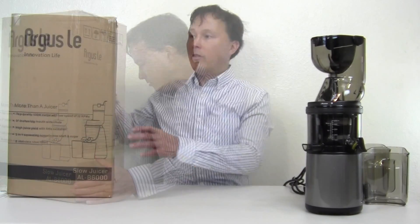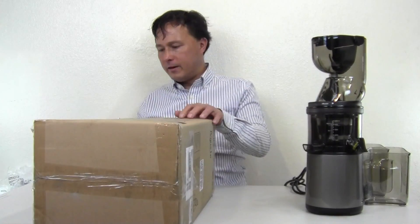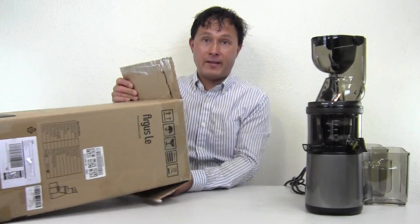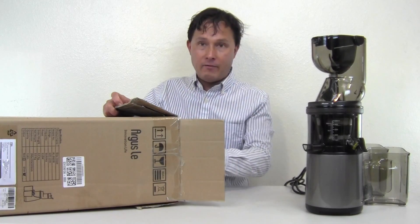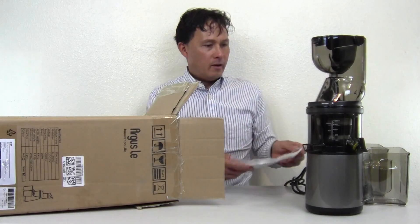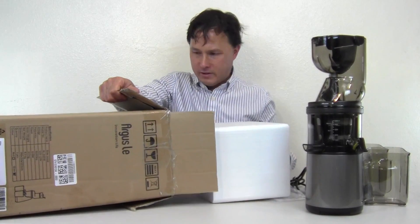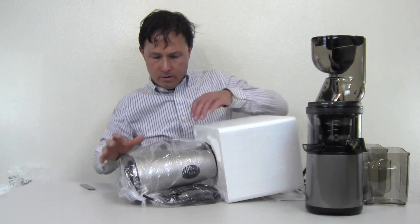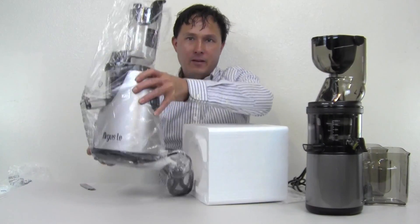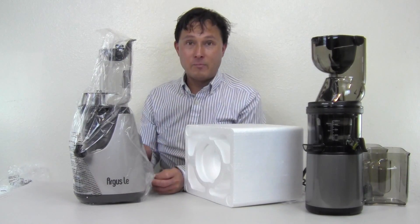Moving on to the Argus — slicing this box open. A lot of these imported machines may be available on many different websites. At Discount Juicers we strive to sell only name-brand high-end machines, and if we find a Chinese machine that performs well with a nice long warranty, we'd be glad to offer it. Unfortunately I haven't found that to be the case. There's no warranty information that came with the first unit either. The machine comes fully assembled in the box, which is kind of nice.